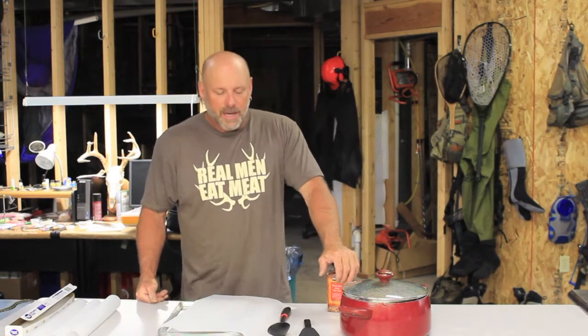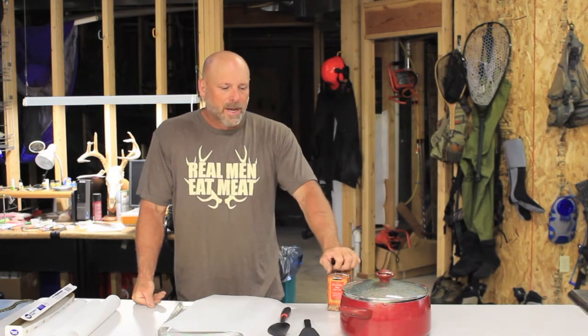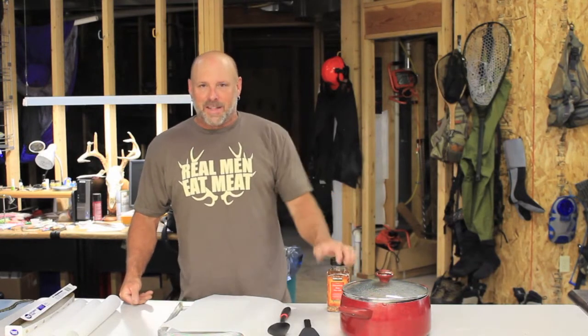Today we're going to start the process: prepare the food, get it into the dehydrator, and then we'll come back and finish up the segment taking it out and show you how I package it. I decided to go one step further than just freezer ziplocs — I went to Sorbent Systems and bought actual stand-up mylar pouches that can be vacuum sealed and have a tear-off top with a zipper, very similar if not identical to what Mountain House uses.